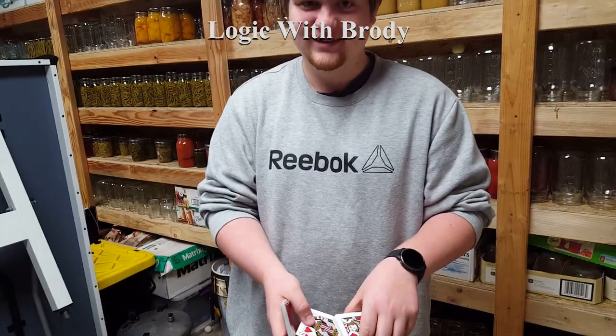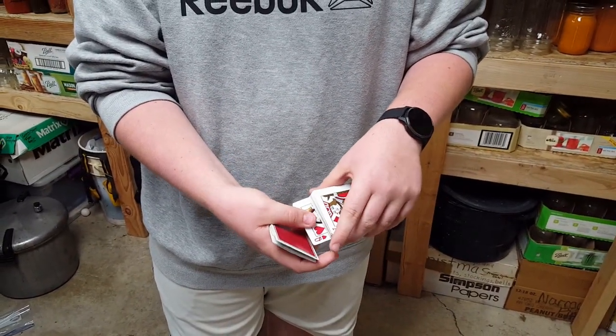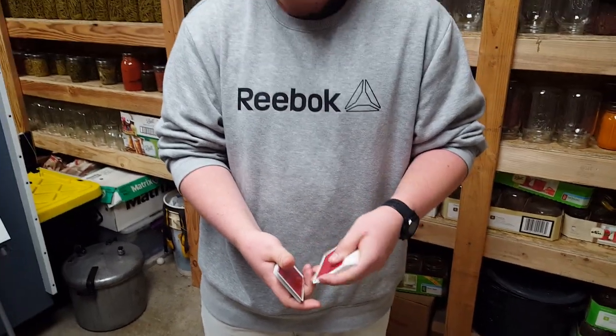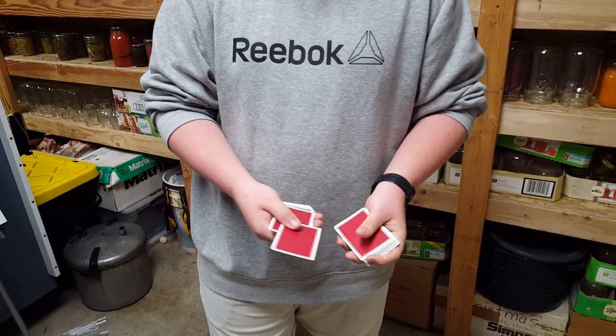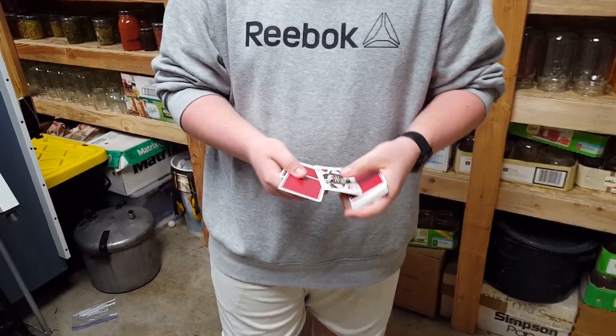Logic 101. So you're gonna give a little wiggle, make it look like it's the bottom card. You're gonna take it — this is the hardest move in this trick. You're going to push it in, and push it out. Just like that. Except that's not our card — that's our card.